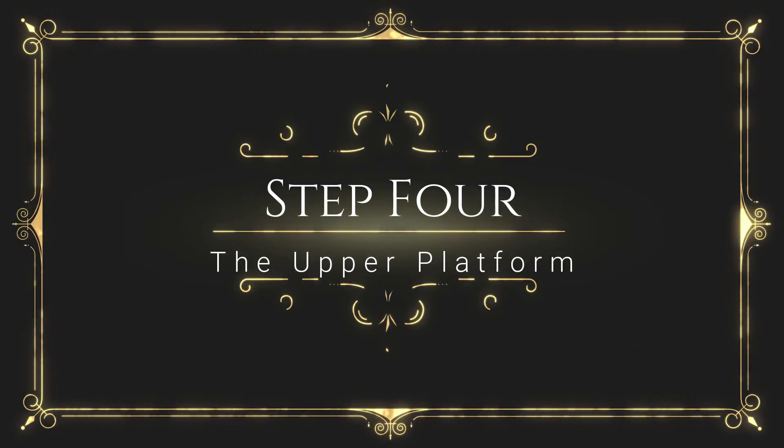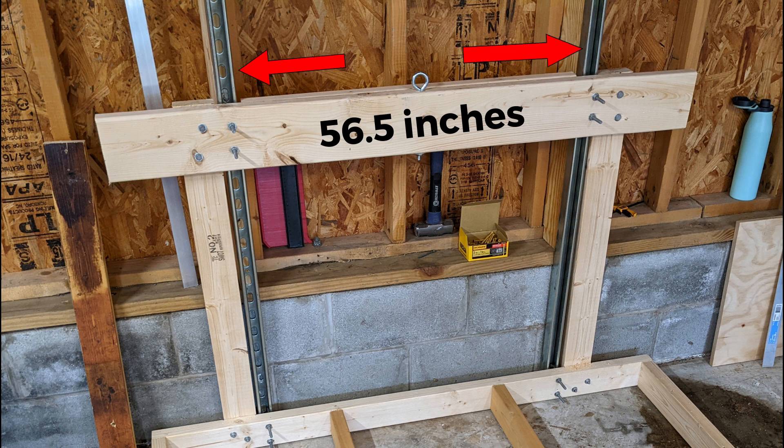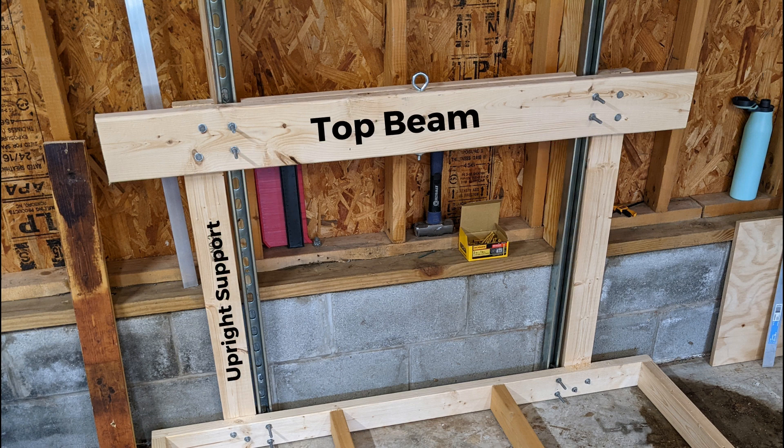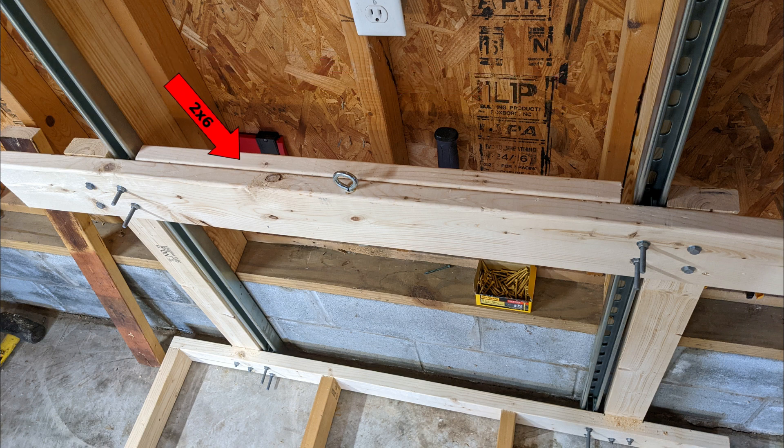Now let's build the upper portion of the platform. Cut one 2x6 to 56 and a half inches — this will be the top beam of the platform. Center it between the two Unistruts and mark the holes for the trolley and upright support attachments. Attach the top beam to the upright supports using glue and two 3-inch by 5/16 bolts, four washers, and two nuts on each support. Secure the trolleys using washers and nuts. Measure the distance between your Unistruts and cut a 2x6 one inch shorter than that distance. Center this 2x6 between the Unistruts and attach it to the back of the top beam using plenty of glue and 2.5-inch deck screws from both the front and back of the beam — this adds additional strength.